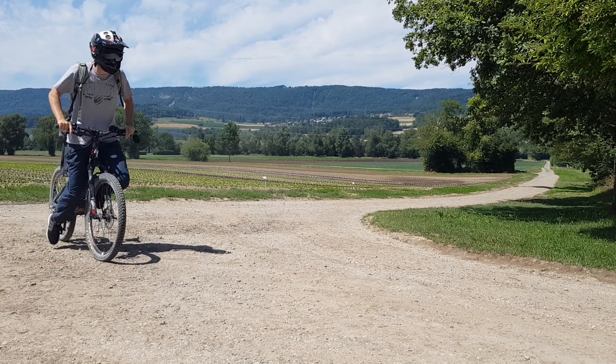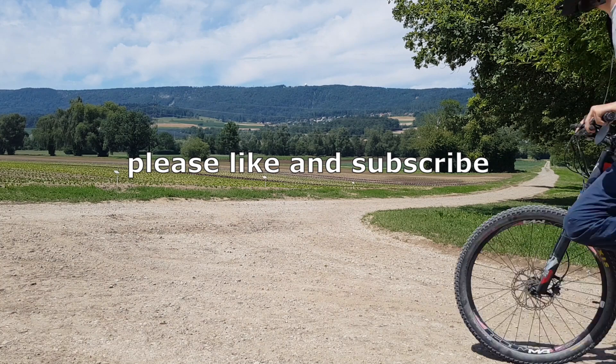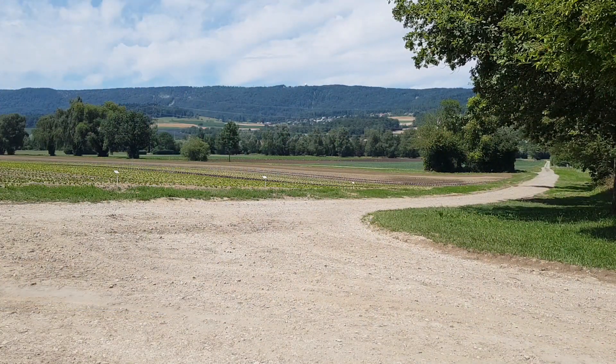If you like the video please give me a thumbs up. If you want to see more videos like this you are welcome to subscribe. I also appreciate questions and comments and will gladly answer them. Take care and see you next time.